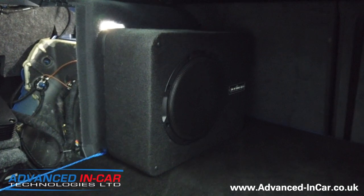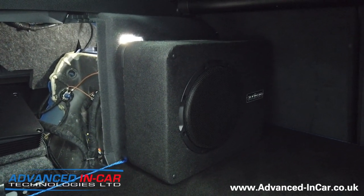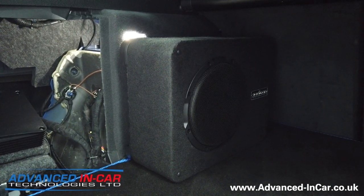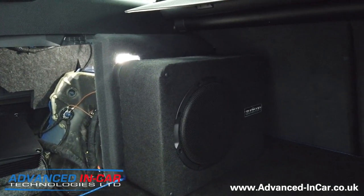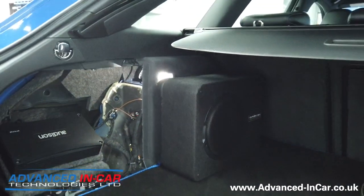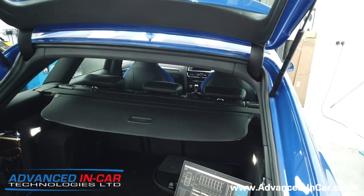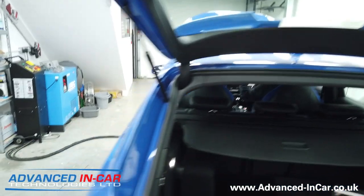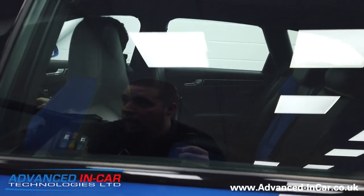There's the subwoofer. This has been done for this particular car because the customer didn't want a full boot build - it was more for giving that warmth and bass. It can easily be removed as and when needed since it just velcros to the thing - it's pretty sturdy, not going anywhere, and it's a good bit of kit. Now something really special we're going to show you in the front of the vehicle with James is the bit DRC controller, so I'm going to jump in.